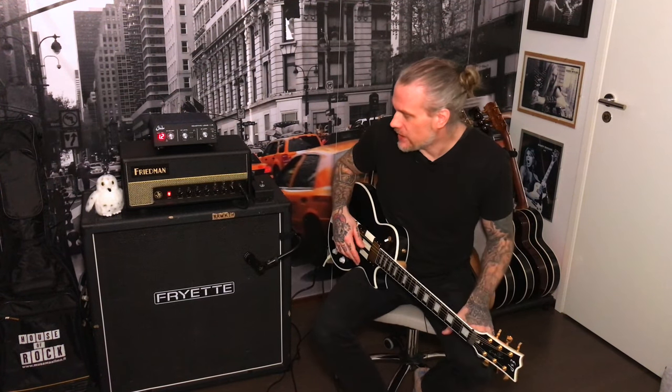So yeah, you can get anything out of this amp. And as with all Friedmans, I think, because Dave Friedman started as a hot-rod modifier, these amps are just great if you're into that British style world with a tone that really cuts through.